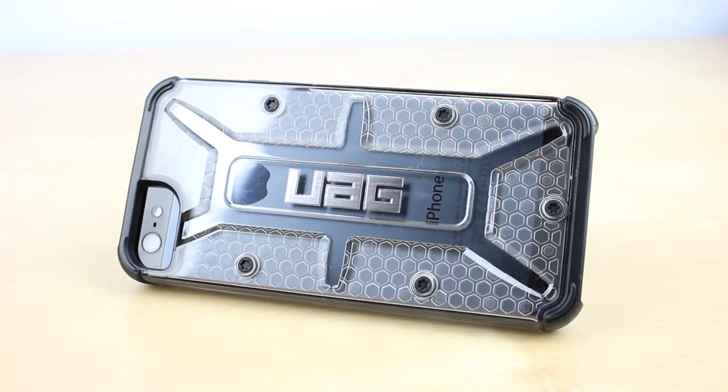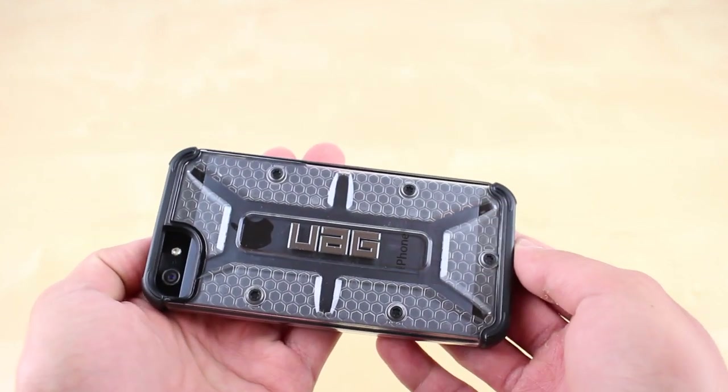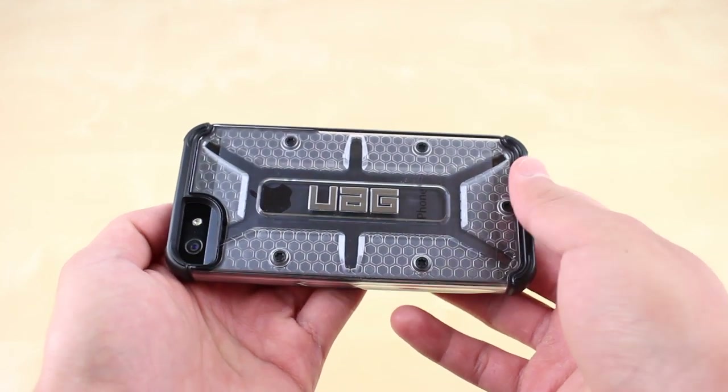The design on the back has a military aspect to it with a honeycomb pattern. It looks quite good and gives the iPhone a tough and attractive look. In this model, you also get to see the back of the phone, so you still get a sense of owning an Apple product.